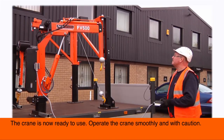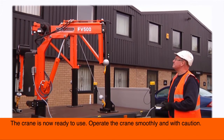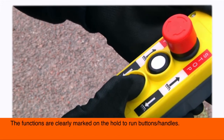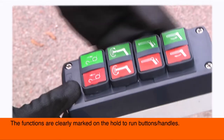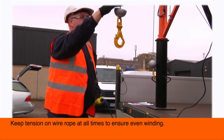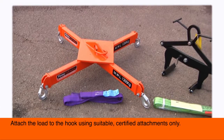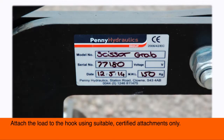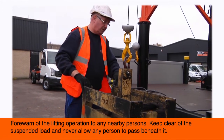Ensure the wire rope is running off the bottom of the winch drum. The crane is now ready to use. Operate the crane smoothly and with caution. The functions are clearly marked on the hold-to-run buttons or handles. Keep tension on the wire rope at all times to ensure even winding. Attach the load to the hook using suitable certified attachments only.